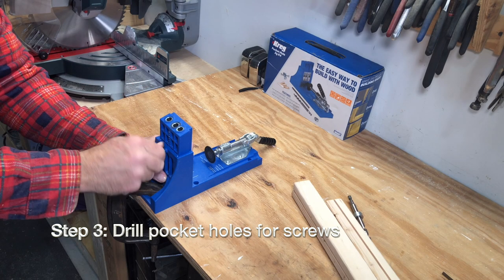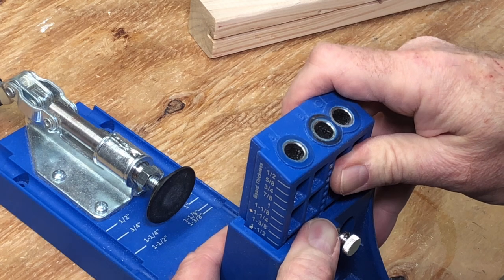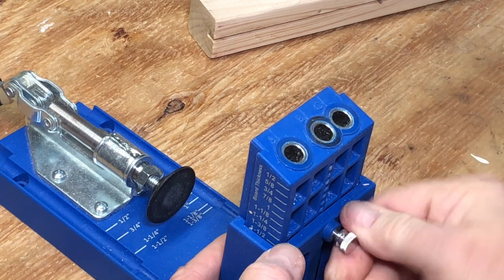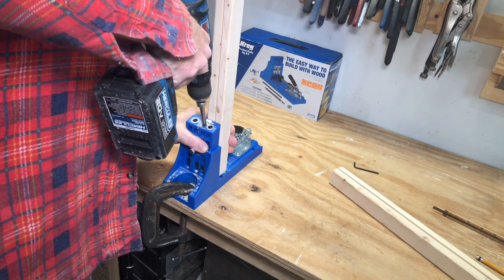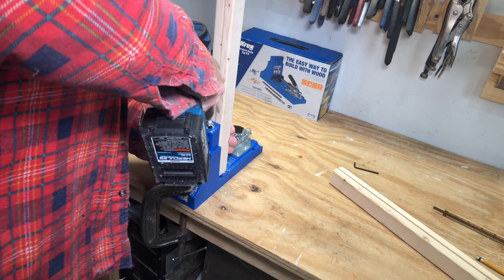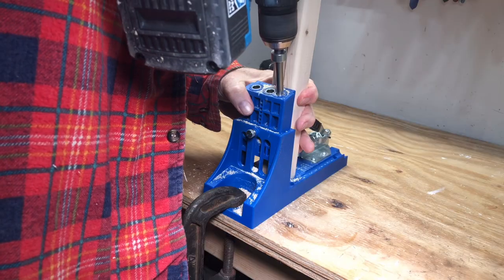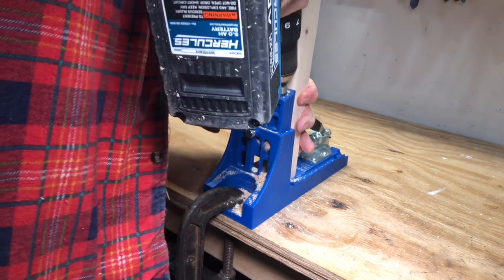Step three: drill pocket holes for screws. Now you can nail, glue, or screw your frame together. Me, I just found another use for the Kreg pocket hole jig. For a complete step-by-step tutorial on the Kreg pocket hole jig, click the link above.